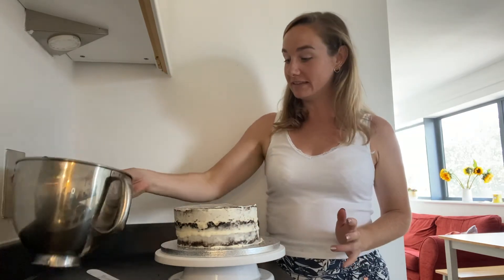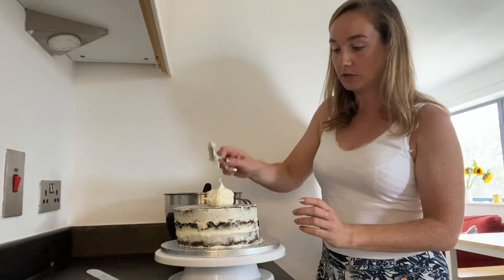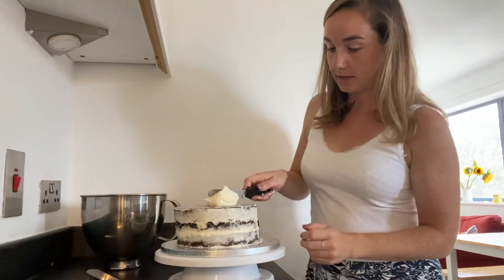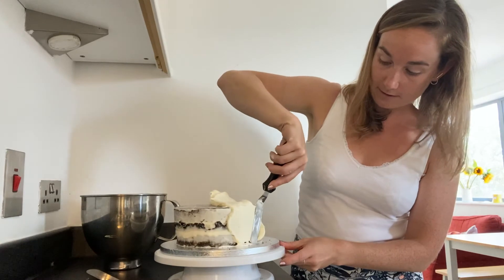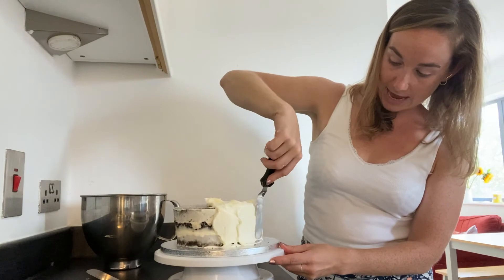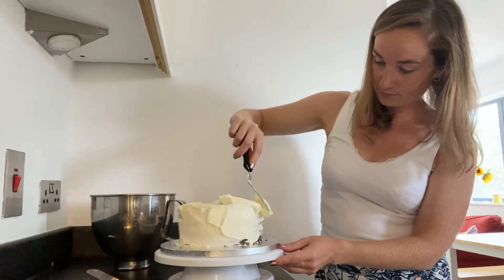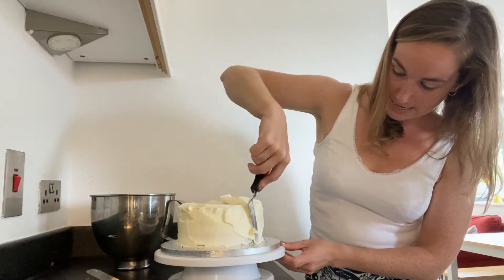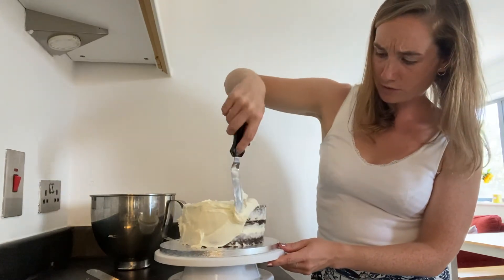So all we need to do now is add a final layer of frosting to the outside of the cake. We're going to do the sides first — you just coax it down the side of the cake. And because you've done that crumb coat first of all, you shouldn't see any cake crumbs coming through on that icing. Just keep coaxing it down the sides. We'll neaten this up in a minute, but just get it covered first of all.